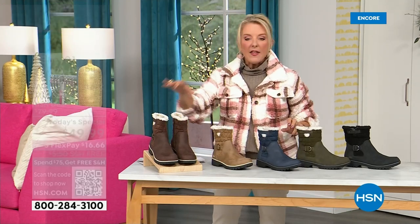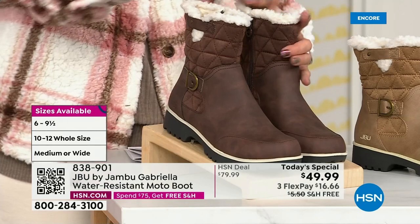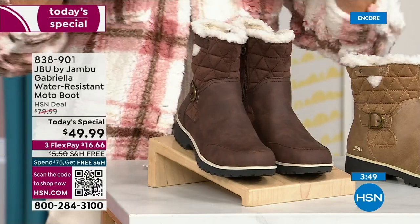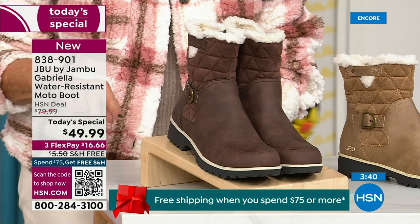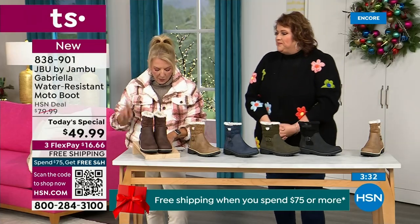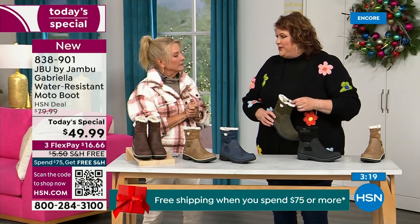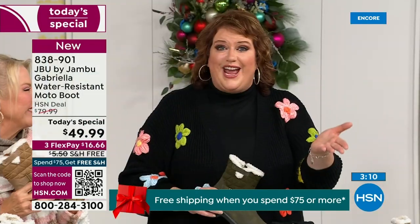If you've already got black boots, 300% go for this taupe. You'll be so thrilled at how often you'll reach for it. The other colors are olive, navy, and I'm wearing the brown tonight. Here are the sizings — you have your choice of medium and wide circumference. We have never given you an option for the circumference on the top before. We have medium and wide on the footbed. Your sizes start at six, go six and a half, whole half sizes up to 10, then size 11 and size 12. The brown, olive, and navy are 100% exclusive to us.